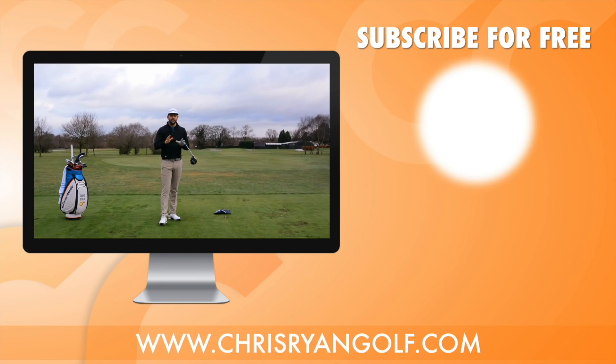Thank you very much for watching. As I said at the start, I would love you to be a subscriber of my channel — three videos come in each and every week helping you understand the golf swing a little bit more, help you play better, and just enjoy your time out on the golf course. Thank you once again for watching. We'll hopefully see you back here again soon.